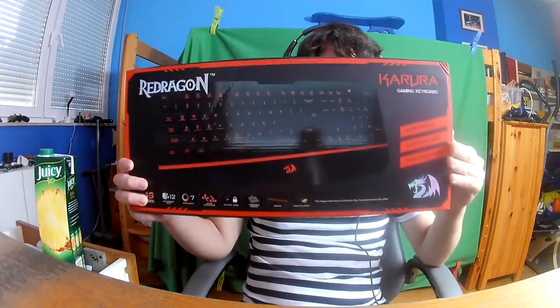There's nothing else in the box. Let's show you the keyboard. This is the Red Dragon Karura — it's pretty cool. On the top side of the box you have the Red Dragon logo and some Red Dragon branding. On this side you have the Red Dragon logo and 'Karura' underneath, labeled as a gaming keyboard. And this is basically the same on all four sides, except one side which says 'Eastern Time Technology' and has an address. On the front we can see the Red Dragon logo and a picture of the keyboard.